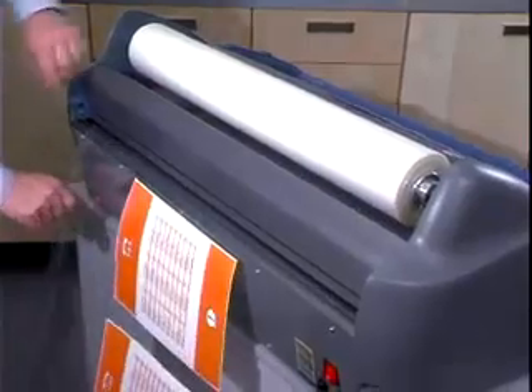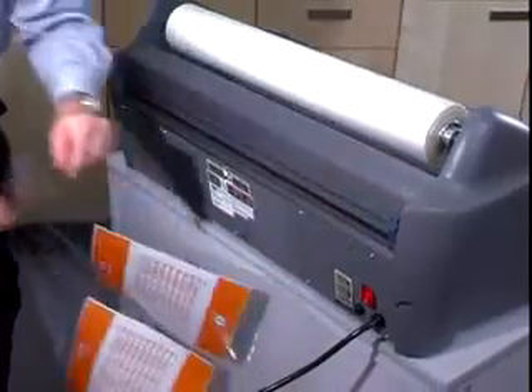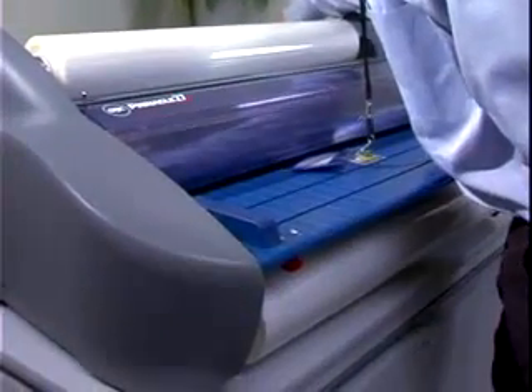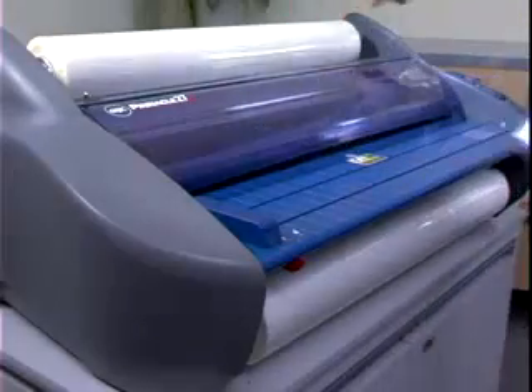To remove your items, hold the film away from the Pinnacle, press the cutter and slide it across the film. Although the blade is covered when not in use, it is very sharp — keep fingers clear of the blade. For safety, only use the cutter from behind the Pinnacle. Do not reach over it, as loose clothing could become caught in the rollers.